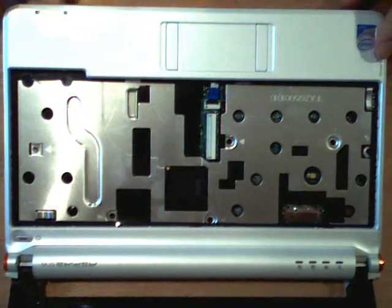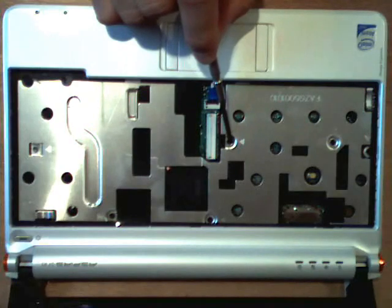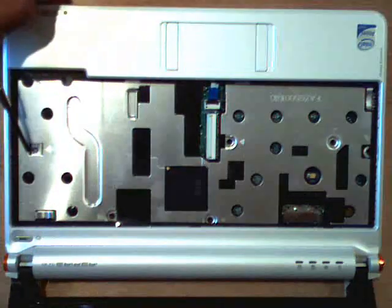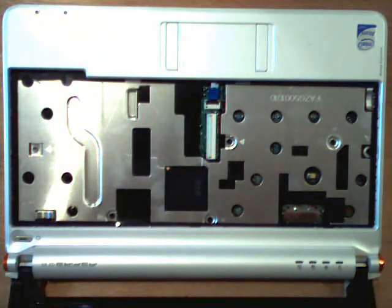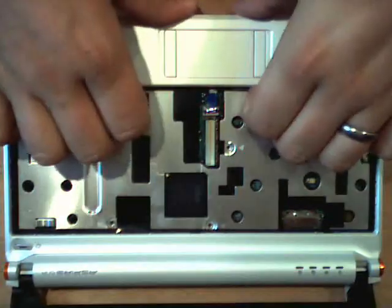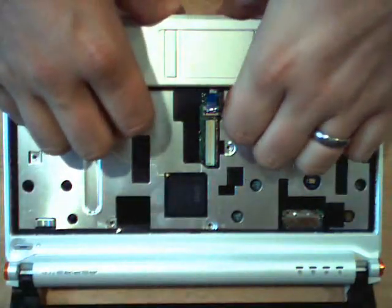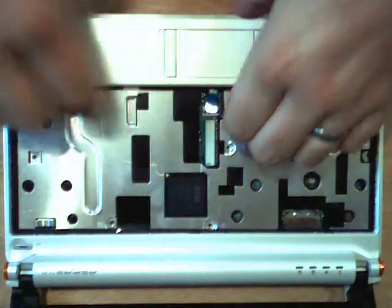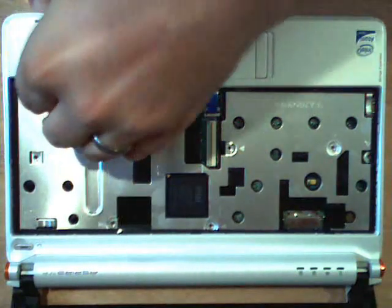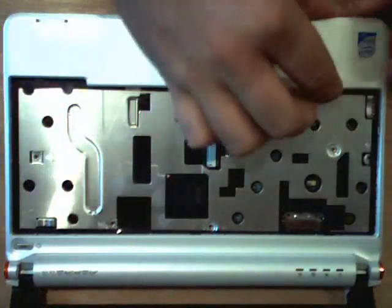Here are the screws that we need to remove: one, two, three, four, five, and six. And then we need to remove the trackpad cable too — let's get the screws first. Now we need to remove the plastic around the netbook, which is not my favorite part of disassembling notebooks in general. I'm going to do this with your hands so you don't chip anything.